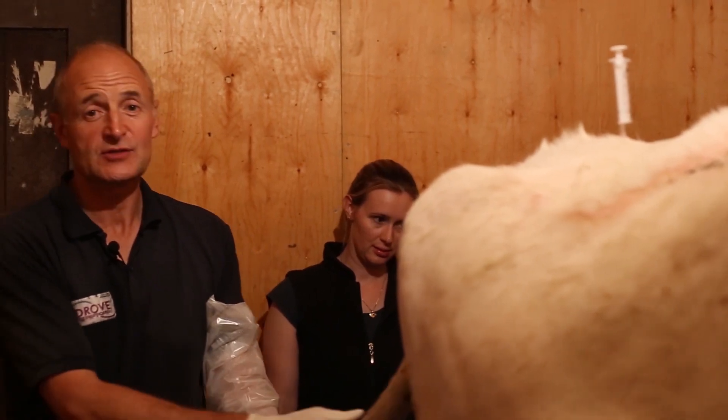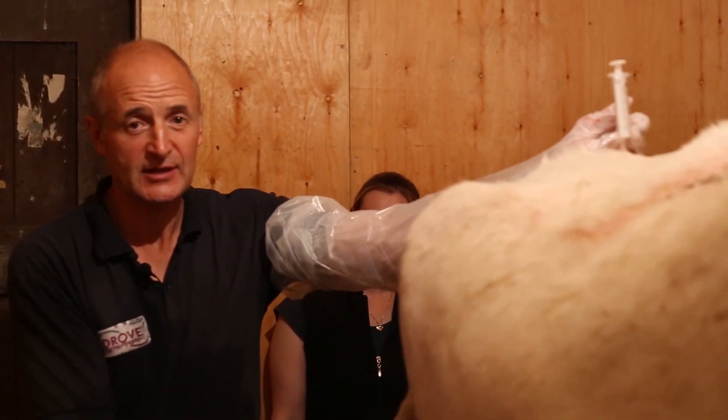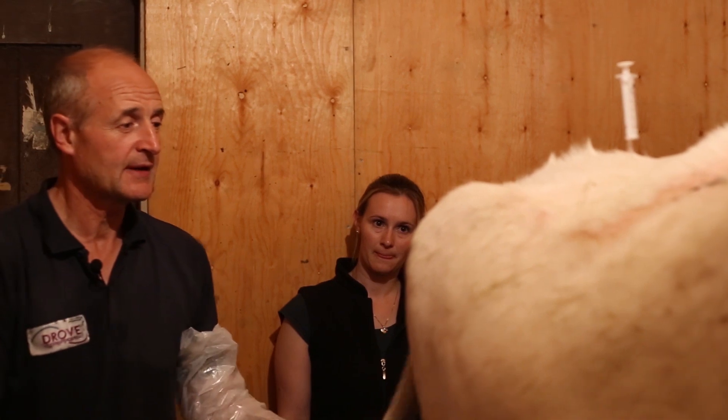Here's Monica. She's about to undergo some ovum pick-up. First of all, we've given her a caudal epidural anaesthetic to anaesthetise her properly. Seems to have taken. I've also given her a small dose of ACP in the tail vein. So now we're ready to proceed.